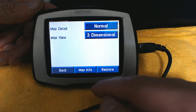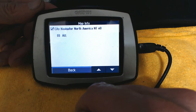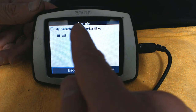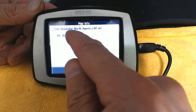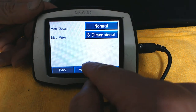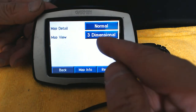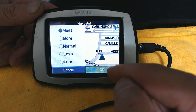Now go to Map Info. With Map Info you can see what version your map is. If you have multiple maps, you can click the checkbox to uncheck or check a map. For example, if this GPS had another version of a North American map and you don't want the old version to load, simply uncheck the old version and check the new one — whichever is checked will load. You can scroll up and down to see all maps.